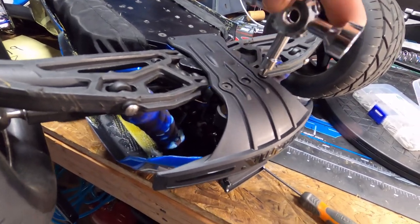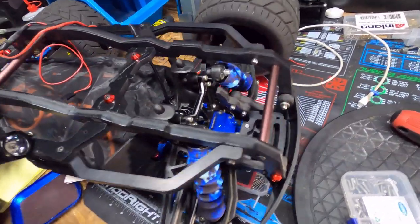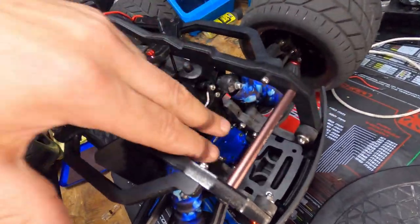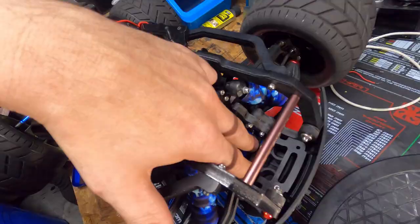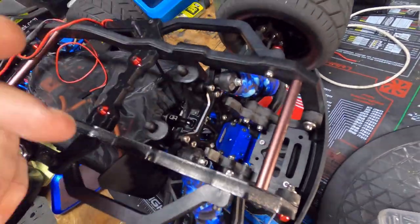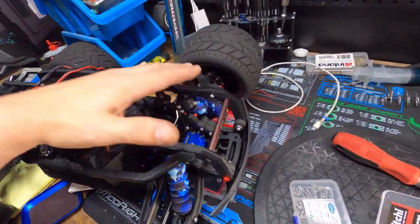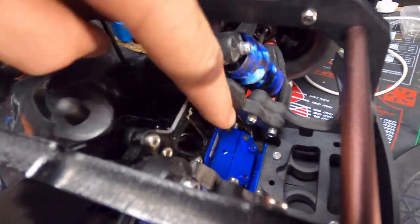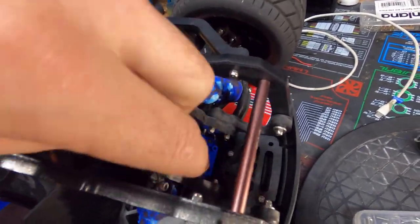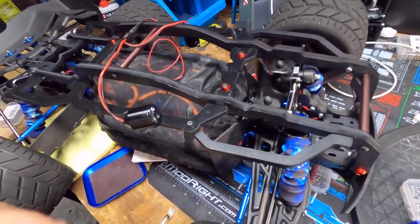The good news is it fits! Because of the new front bumper, it allows me to mount the front bracket to the frame — that's exactly what we wanted. So the roll cage does fit the truck. We do have these parts right here that are loose, but we're going to zip tie them down and they'll be fine because it's going to be secured at four different locations.